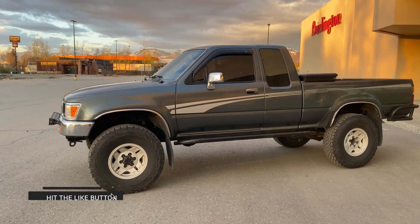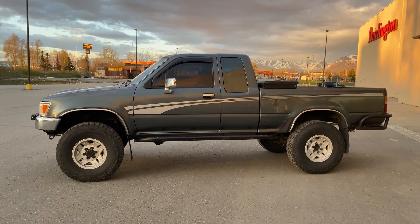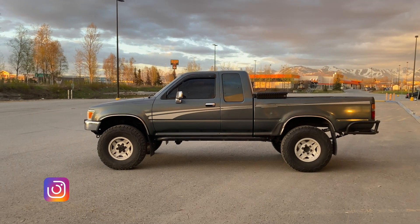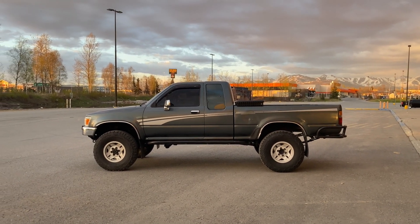Just wanted to make this quick video and give you guys an update on the Toyota pickup 3.4 swap and the miles per gallon. If you have any questions, let me know in the comment section below. Follow the Instagram at nutty_4x4 and I'll see you guys next time.